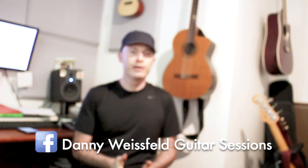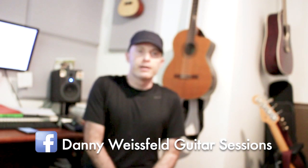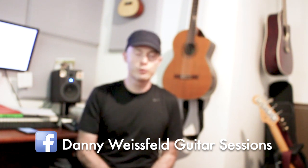Hey everybody, Danny Weisfeld here. In this clip I want to share some conclusions I got about the HX Effects. I've been using it for a few months now and I just want to share what I found about it. Let's start with the main thing: can it replace a whole pedal board? Let's start with the most important aspect, which is tone.